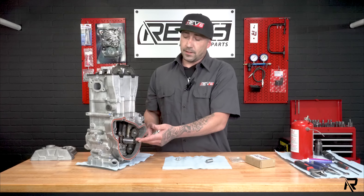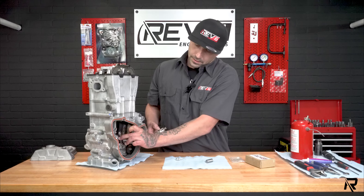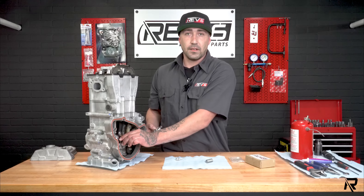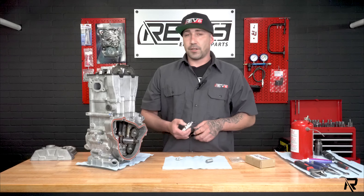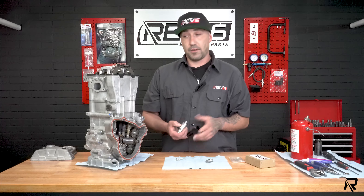These hydraulic tensioners, until this motor builds oil pressure, there's not enough tension on this chain. I can physically squeeze this cam chain. Until this motor builds oil pressure, you risk skipping teeth on your cams.